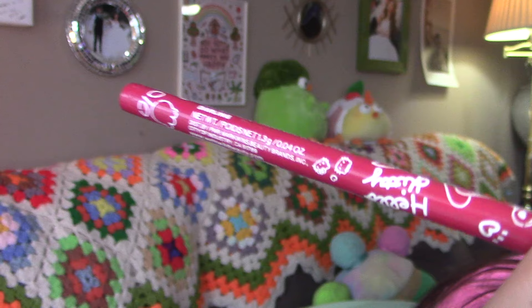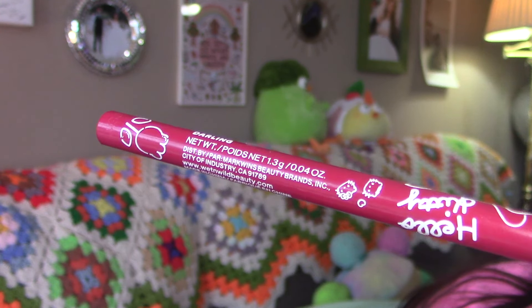My favorite one is the darkest one, which is next, and that color is called Darlene. It's a very wine-based pink. I would say it's my favorite kind of pink — for a deeper tone it's like a nice cherry pink, it's so cute.